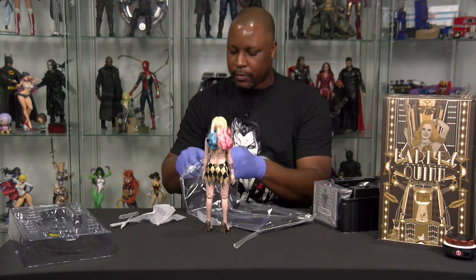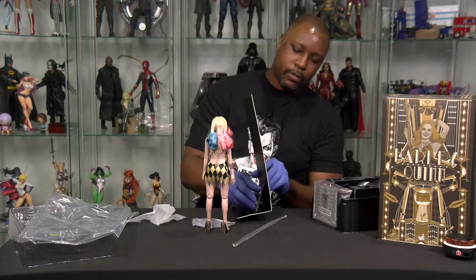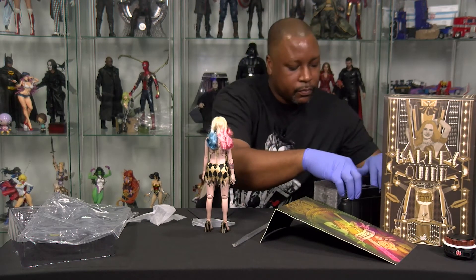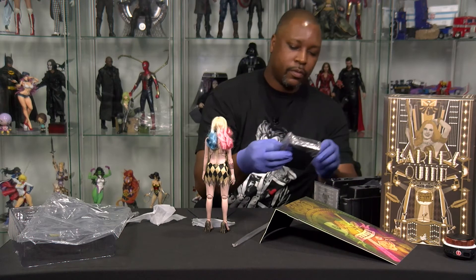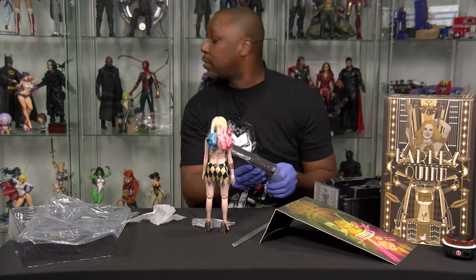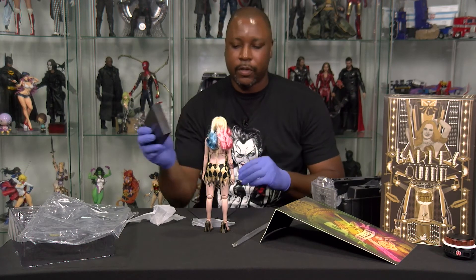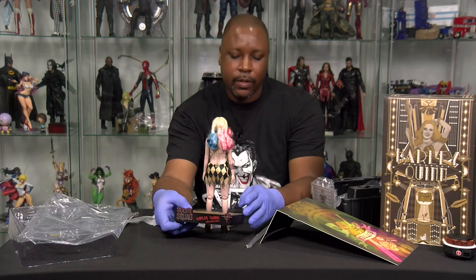Depending on how that diorama actually looks, I might set her up with the full stripper pole, just because that would be absolutely hilarious. They even gave her a gold colored figure stand — that's actually pretty cool. And yes, it is a stripper pole that is meant to be. She might end up displayed with her full stripper pole. Might be the first Sideshow Hot Toys figure I have with a stripper pole. They've got the Suicide Squad logo there, her name, and a little symbol from the movie.